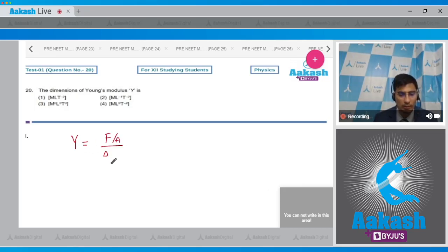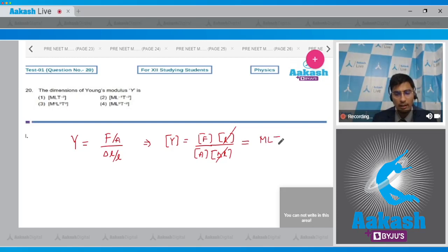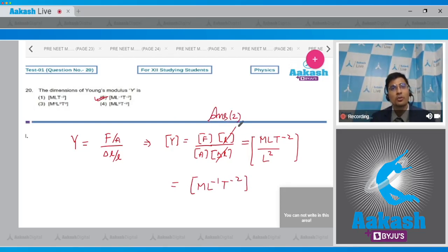The dimensional formula of Young's modulus equals the dimensional formula of force divided by the dimensional formula of area, with ΔL/L in the denominator being dimensionless. This gives [MLT⁻²]/[L²] = ML⁻¹T⁻². The correct answer is option number 2.